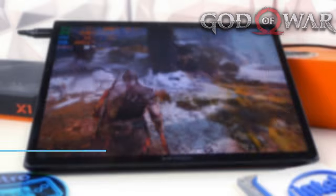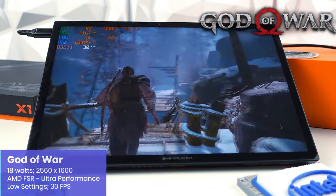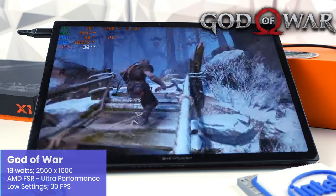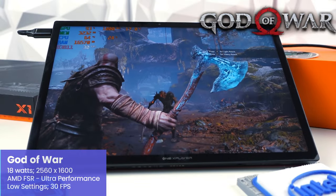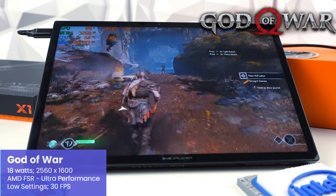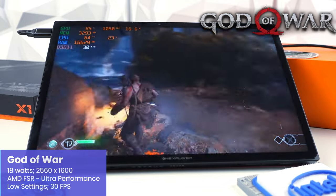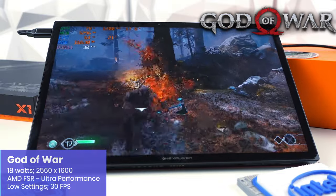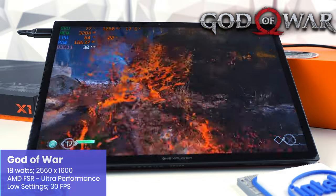Here is God of War — the other Sony port to PC — which marks a significant change for the series introducing many new elements. It's a fantastic game that comes highly recommended. For God of War, I wanted to test the native resolution of 2560x1600, using AMD's FSR set to ultra performance, with the X1 set to 18W. We are staying close or locked to that 30 FPS target. I'm trying not to go beyond 18W when demonstrating gameplay, but this gives us a good idea of where we can go — definitely expect better performance at 28W.